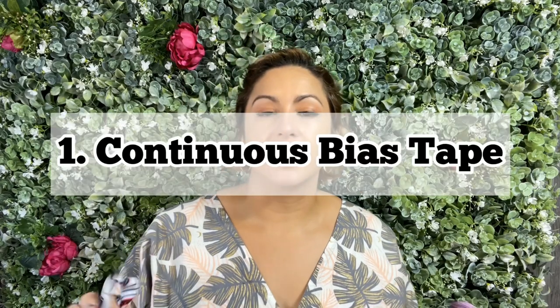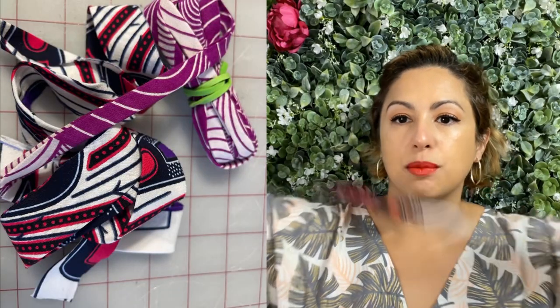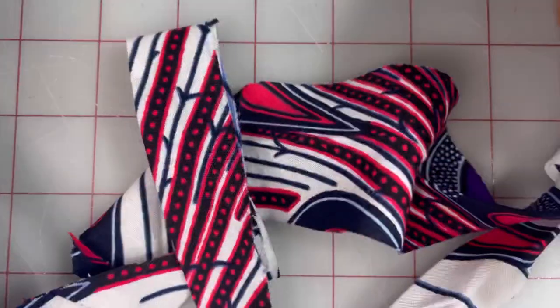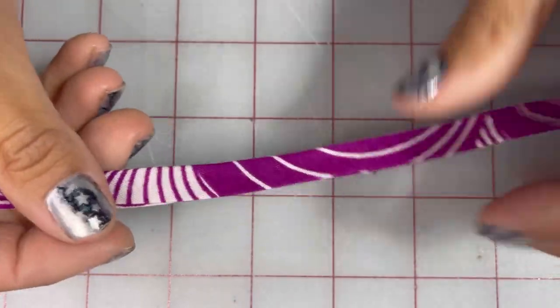I wanted to share those with you. The first thing that I found very helpful was making continuous bias tape. I had seen people make continuous bias tape in the past but never had any interest in making it until I started making a bunch of dresses for Project Dress-A-Girl and realized that I don't want to buy bias tape. It's a hassle running to Joann's and discovering every time I go that they don't have the colors I need. So why not make my own? When you make continuous bias tape, it really does make the process go so much faster, and now I have lots of bias tape for tons of projects. This was actually a really big game changer.